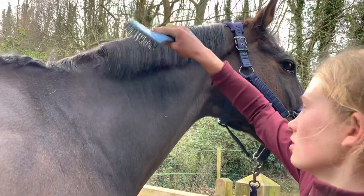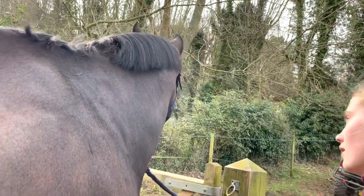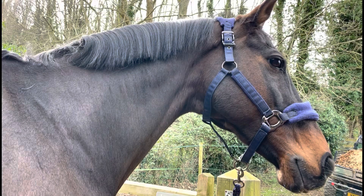Now I'm just going to brush it over once more to smooth it out, and here's the final result.